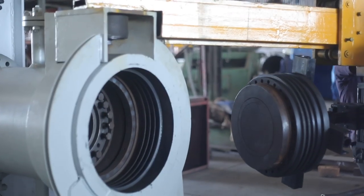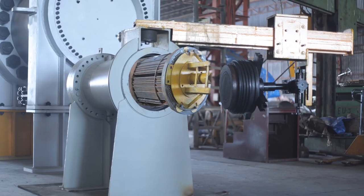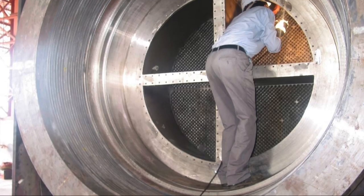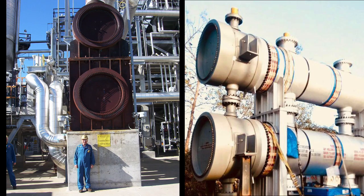Moreover, it's the smoothest and the quickest to service in shutdown. In the process, we save time and bring down the cost of maintenance. The screw plug high-high construction is the safest, most efficient, and simple to manufacture.